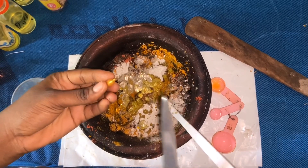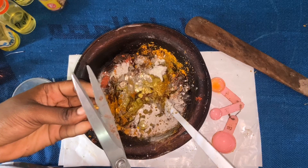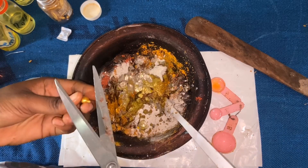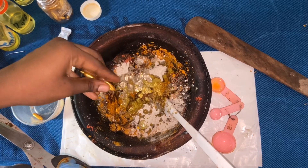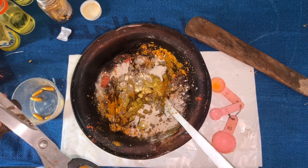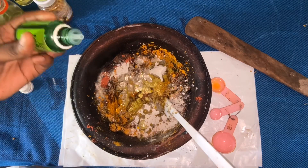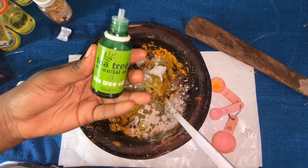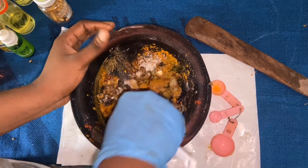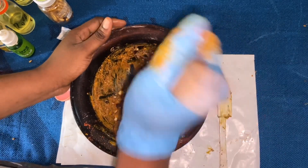I'll cut each capsule open and pour it in. I'm adding about eight capsules total — this helps your skin to glow. You can see the way my hand is already glowing! Then I'm adding my tea tree oil, about 10 drops — this helps with blemishes, pimples, and acne scars. Now that we have all of this in, I'm going to give it a really rough mix with my spatula, then I'm going to pound it to combine all the ingredients together.